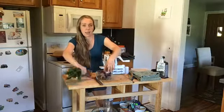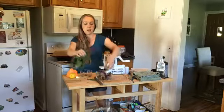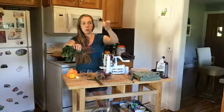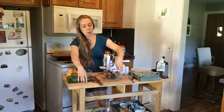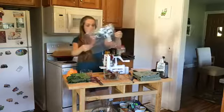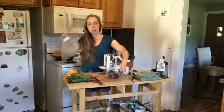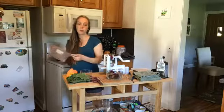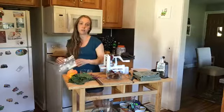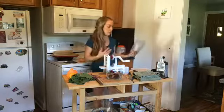When you bring beets home, they usually have their greens attached to the root. You just want to make sure you separate the greens from the actual root vegetable and store them separately. I cut the greens off, store the roots in a bag, and store the greens in a separate bag in my crisper drawer. The greens are good for about a week and the beets are good for two to three weeks, so there's no rush.